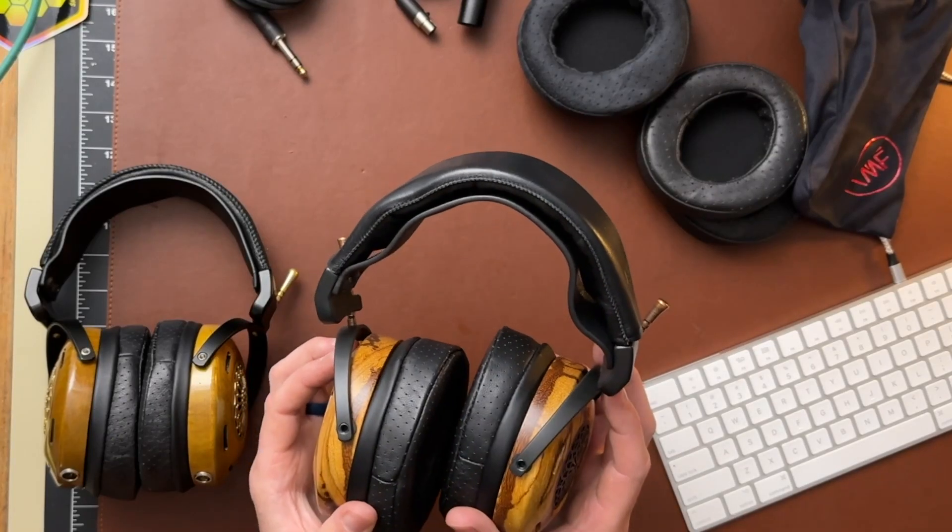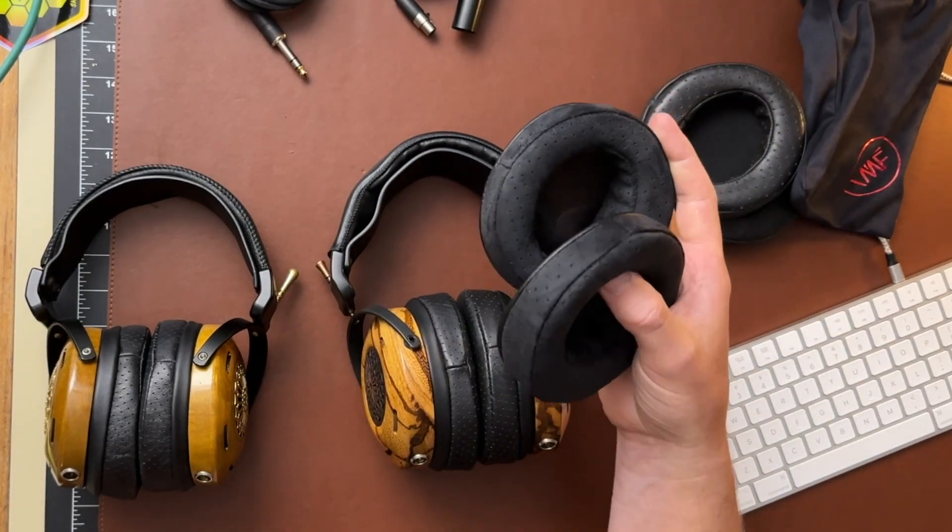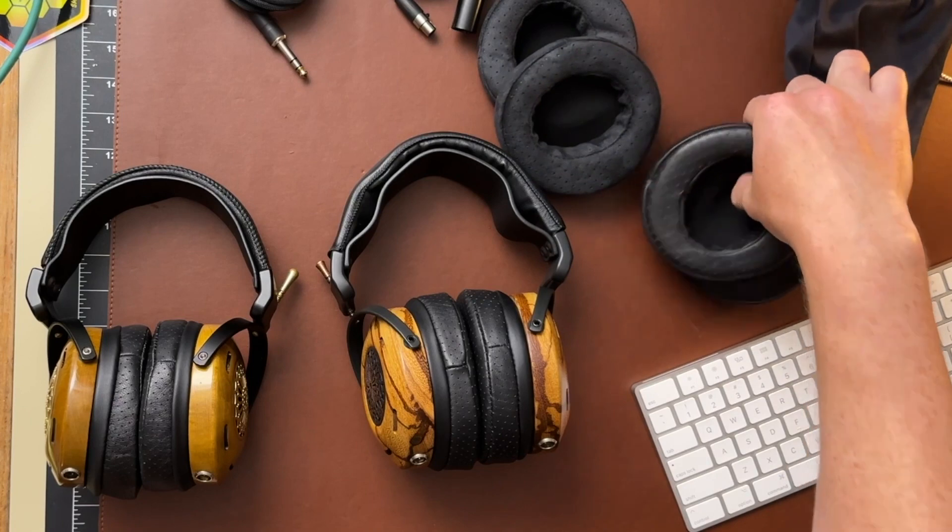Let me talk about pad swapping on the Classics. My preference is for the Lambskin Auteur pads. When I swapped in the suede pads, that brought out a little more sizzle — so if you want more bite to your top end, the suede pads do that, plus maybe a little more space. When I tried the Universe pads, the opposite happened — it dulled things down, wasn't as sparkly, and it also brought the bass levels down a bit. I felt like it just blunted the headphone. It still sounded good, just didn't have the same engagement as with the Auteur pads. So my personal preference is for the stock Auteur pads.